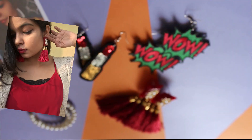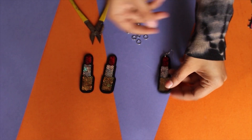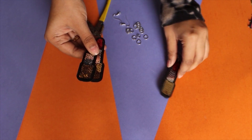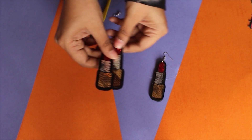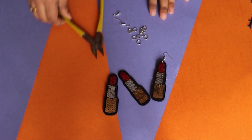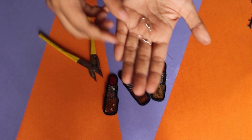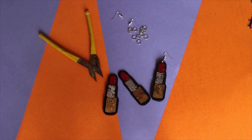For this DIY you'll need some cool patches — you'll need four of them because we want them to be the same from front and back — some jump rings, earring hooks, glue to work with, and you'll also need a needle to make a hole in the patches.